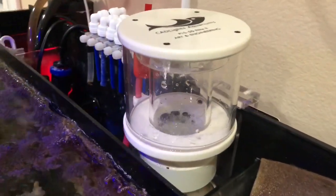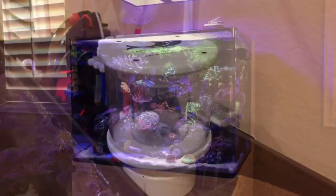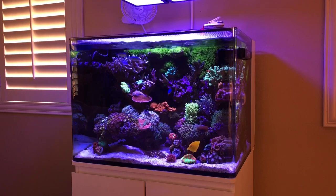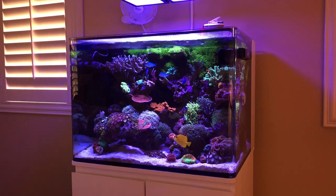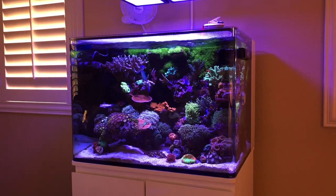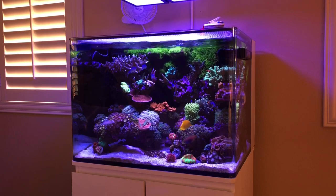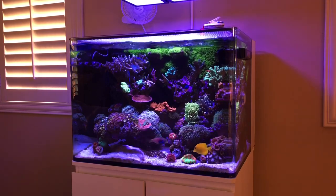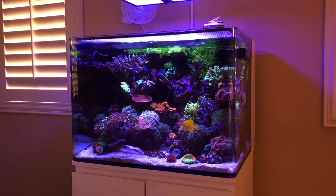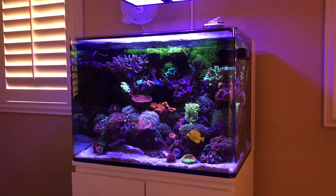So for my final thoughts on the skimmer: as far as how it skims, I'd give it a 10. How quiet it is, I'd give it a 10 — and again, this is compared to the Tunze and the Aquamax. How easy it is to clean the cup? An absolute 10. I'm going to highly recommend this skimmer to anyone out there, specifically for all-in-ones. This by far is going to get you as close as you can get to what I would call a full-size in-sump skimmer. It's essentially the same design — the way you adjust the body to get more or less water, instead of adjusting the cup, which I just don't like.